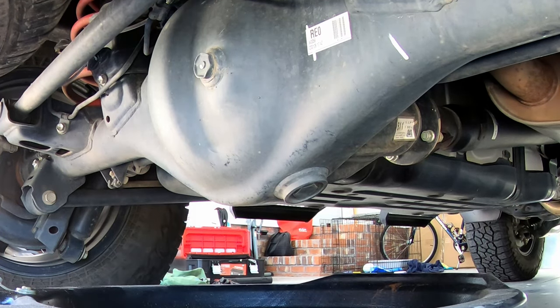We're going to start with the rear differential. I'm interested in seeing what it looks like. It gets used more than any other, obviously, compared to the front or the transfer case. So I'm interested in seeing what this looks like.